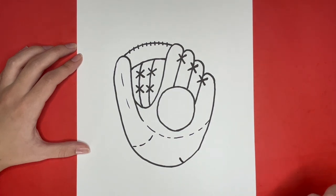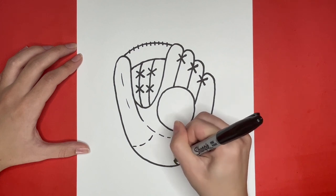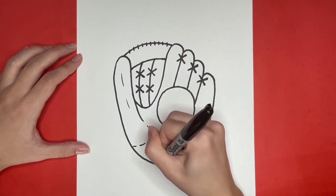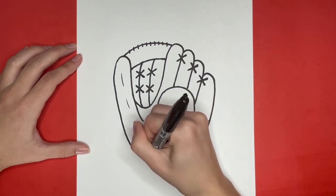If you liked this video, give it a big thumbs up, and if you want to see more step-by-step drawing tutorials just like this one, then be sure to subscribe. Also, stick around until the very end to see our drawing all colored in, and then you could see the detailed lines that I added to the baseball.